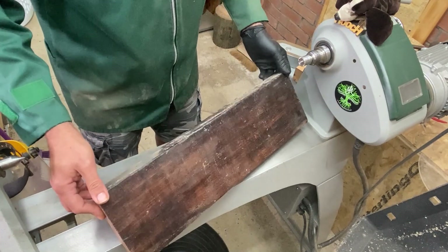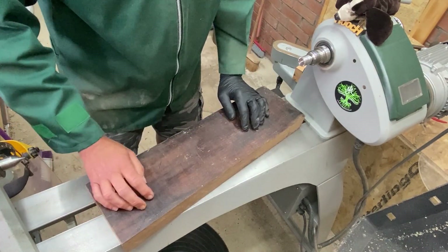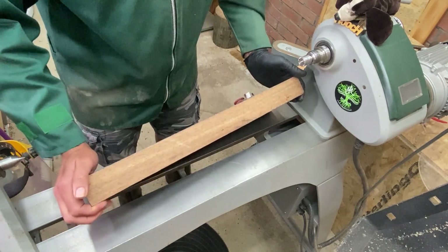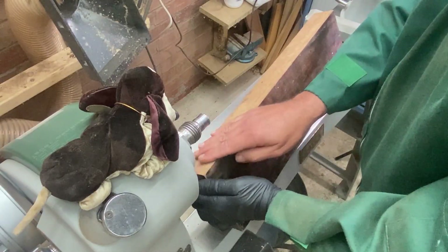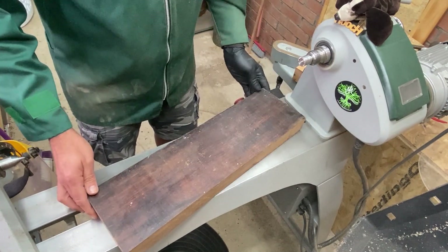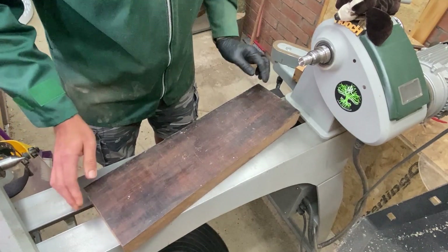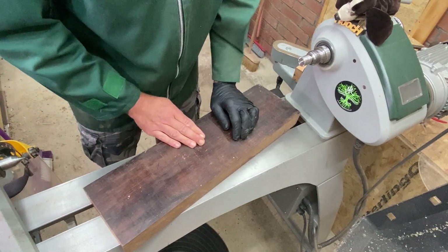Hi everybody — my wife stood behind me so this one better be good! This is a piece of Angelique, a hardwood found in Surinam or French Guiana at the top of South America. I bought this from a seller in the Netherlands purely because I've never turned it before and thought it might make something very interesting.